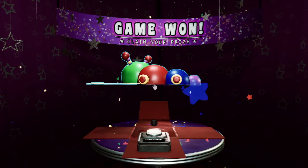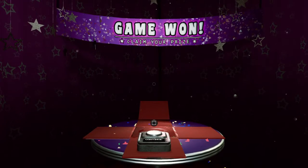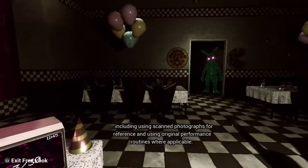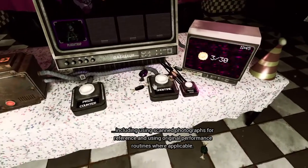Yes! This video was only for Bonnie parts and service, because a lot of you wanted me to do this — to create an authentic VR experience, including using scanned photographs for reference and using original performance routines where applicable.